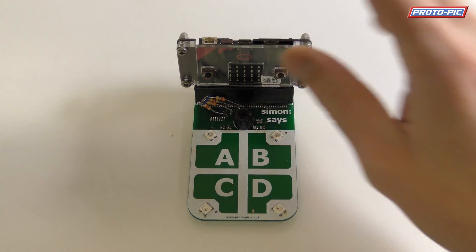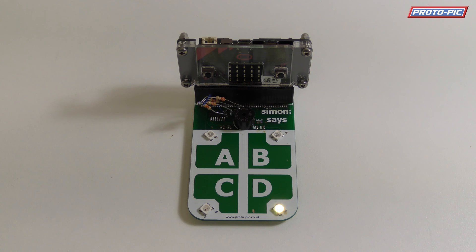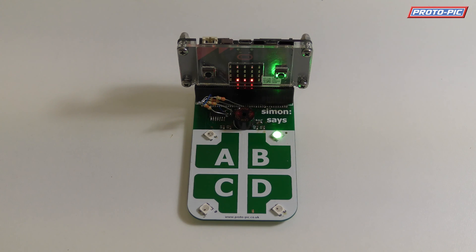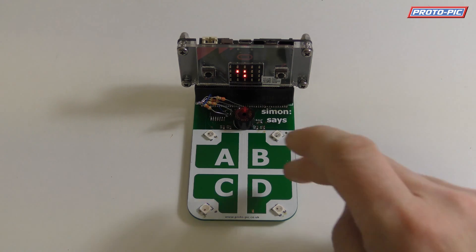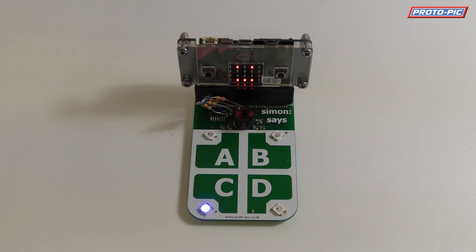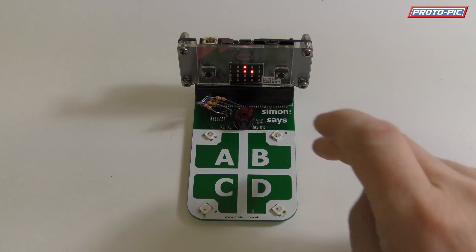So if we switch it on — D, D, B, D, D, D, D, B, C, D — giving you an idea of the gameplay in action.